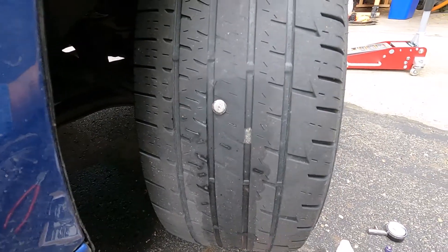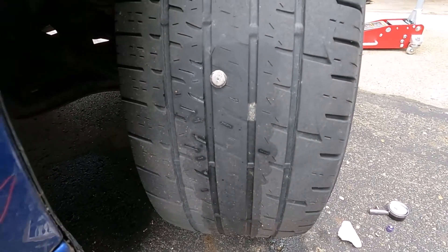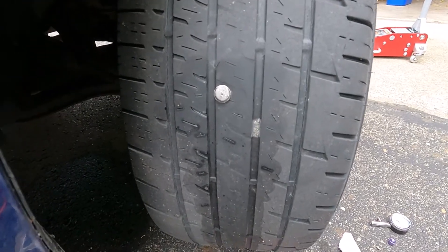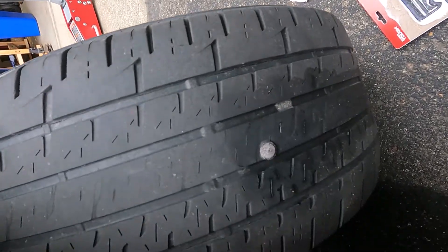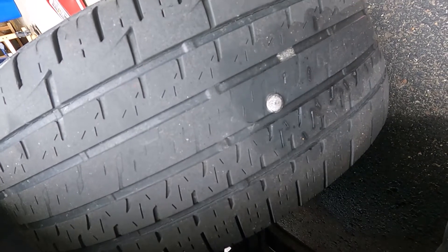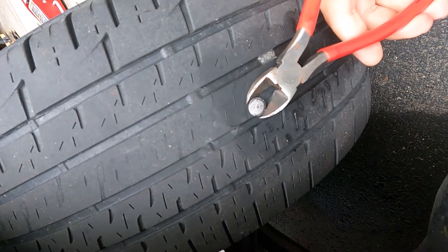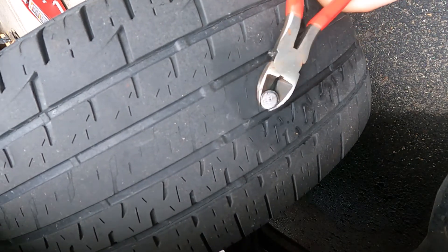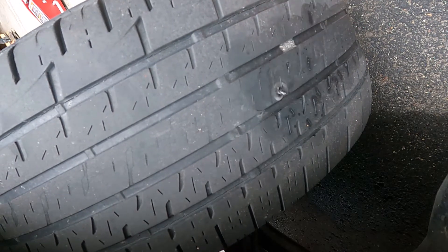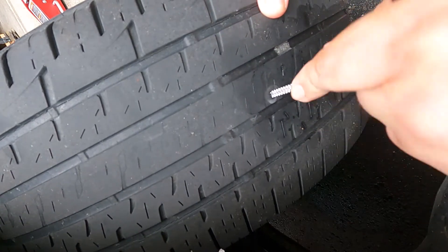We switched over to the GoPro, which let me stick the camera to the fender so I've got two hands to try and do this repair with. If you can do this real quick, you'll lose very little air. So you grab onto it tight, pull it out. You can kind of see some of the damaged stuff here. Jam the rasp in real quick.